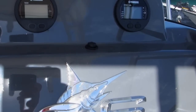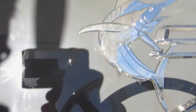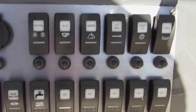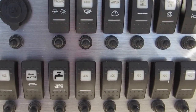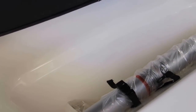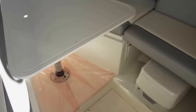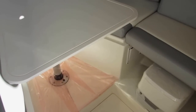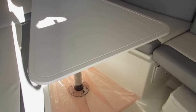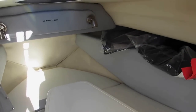The Yamaha comes with a flow scan built-in. All the switches are clearly labeled and illuminated when the vessel is underway. There is storage on the port and starboard sides inside underneath the step. Coming into the cabin on the starboard side, there's a flip-up cushion for your porta potty.